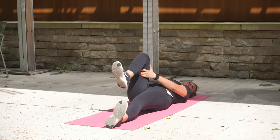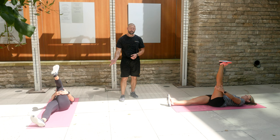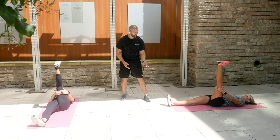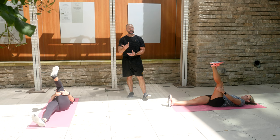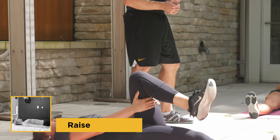Once you get anywhere from 5 to 15 repetitions, switch to the other side. Key pointers: make sure your down leg is straight with the toe pointed straight up. For the up leg that's moving, think about pushing your heel to the ceiling as you extend and flex that knee.